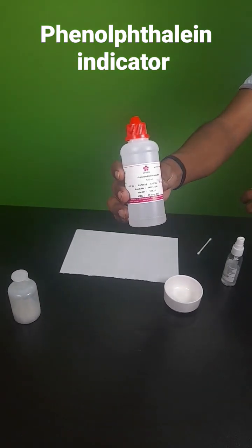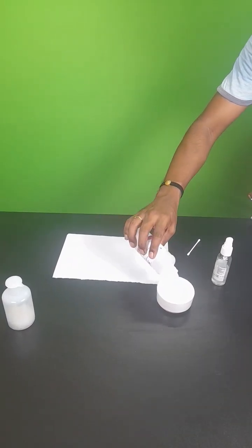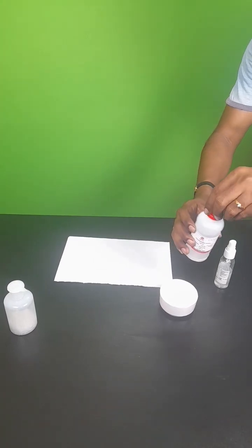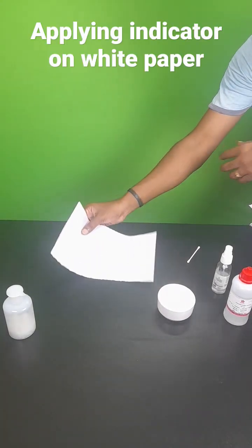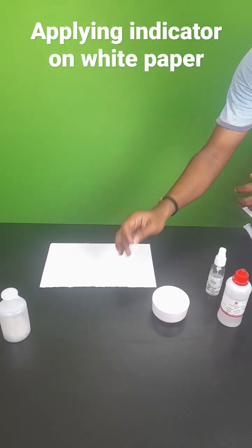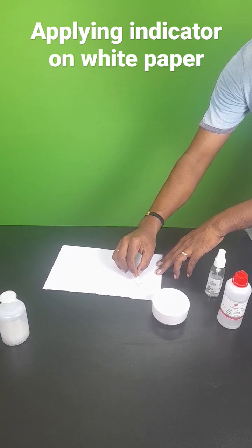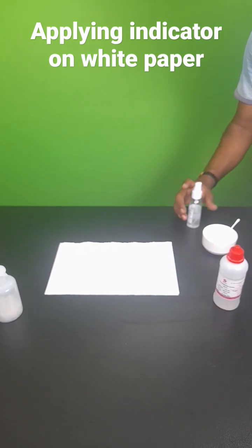I am using phenolphthalein indicator — you can see it. I am taking it in a bowl, and now we are taking a white paper. Nothing is there, and onto this white paper I am using this earbud to write it. Yes, I am writing it. I have applied this indicator on the white paper.